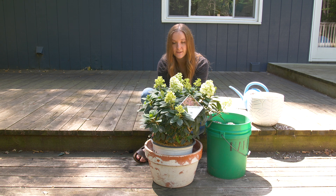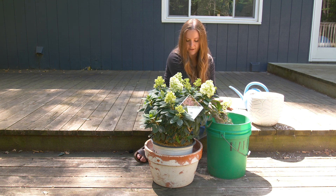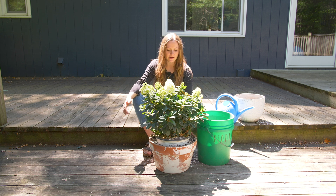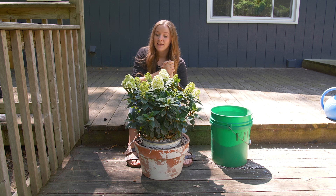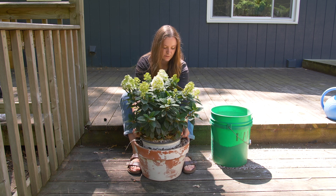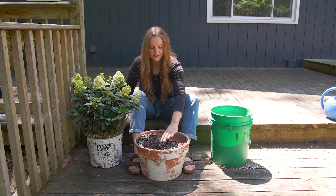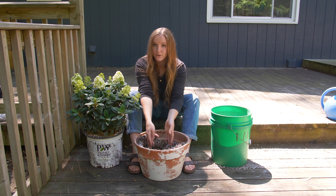Fill up all the way around the whole base of the plant in the nursery pot. Once your container is filled up all the way around, wiggle the nursery pot out — you might need to use your feet to stabilize. Do a couple shimmies and gently raise it out. You'll have a little hole to tuck your hydrangea back into after you've roughed up the root system. Just tuck it right back into the hole you've created.